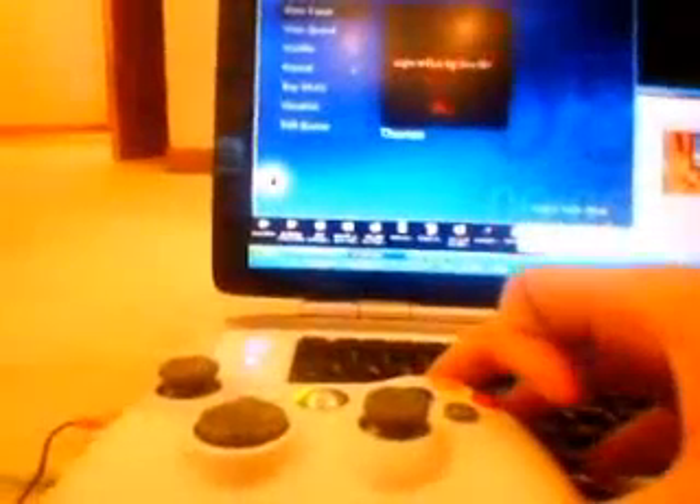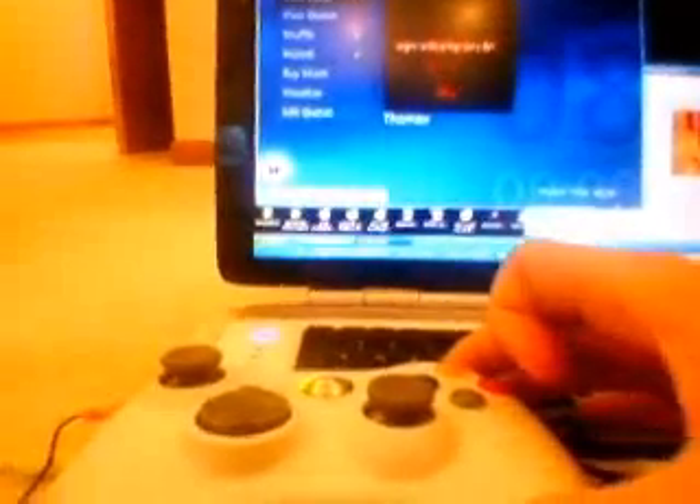Go ahead and play using the joystick. You can use the right shoulder to fast forward — doing the fast forward right there. And the left shoulder to rewind.